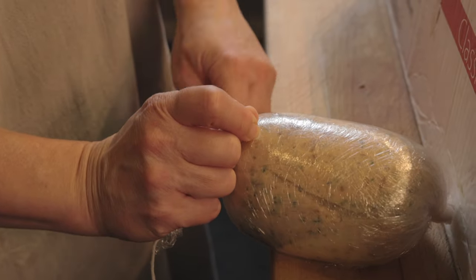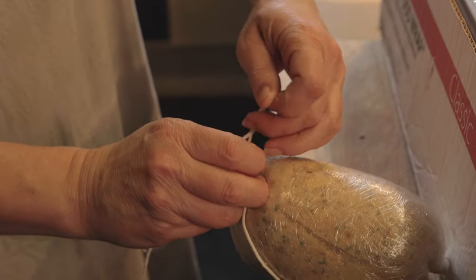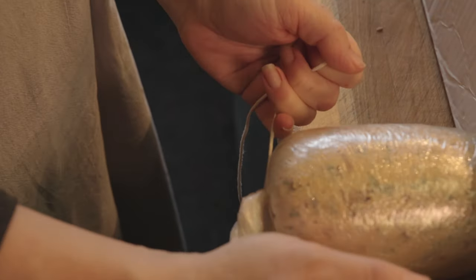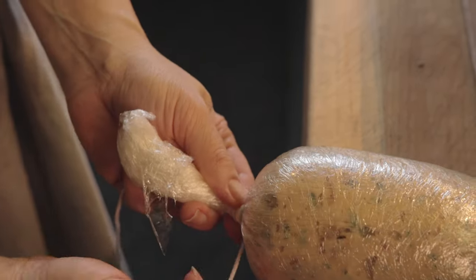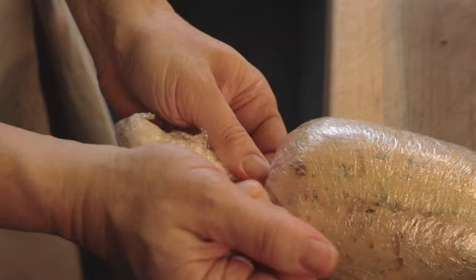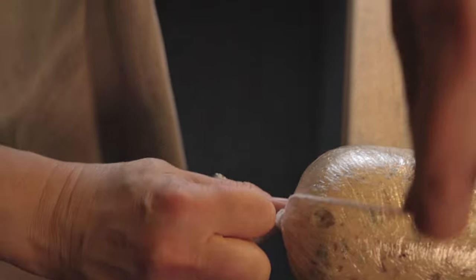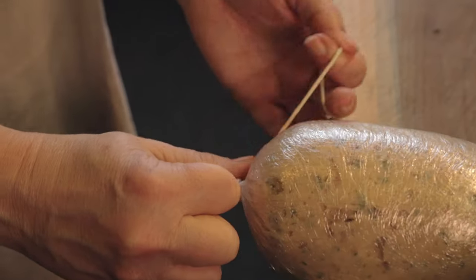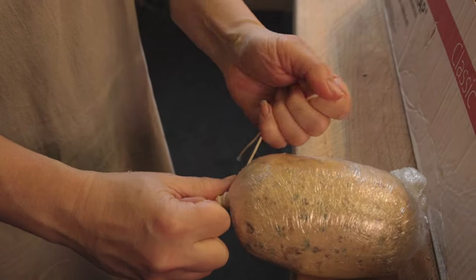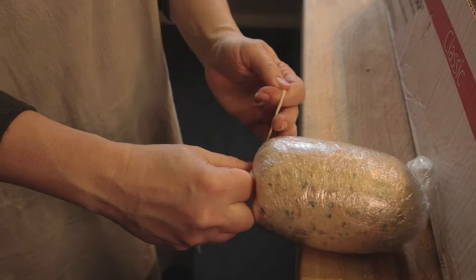The tying technique is very important. You don't want to get water into your boudin, which is going to be poaching in a water bath. I'm going to get it as close as I can and pull it really tight. What I'm doing with my string is working my way in, pulling really tight to force my meat mixture in and tight. I'm going to go in the opposite direction on the other one — working that mixture in and creating a longer line of protection for the water not to get into my boudin.